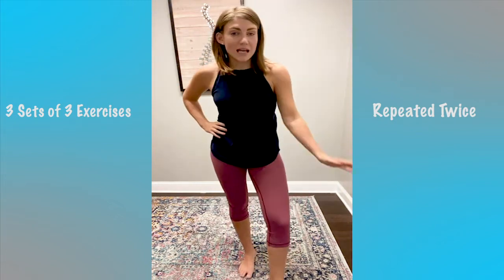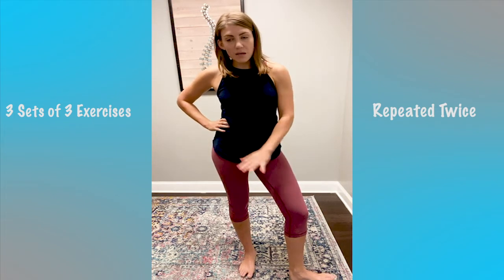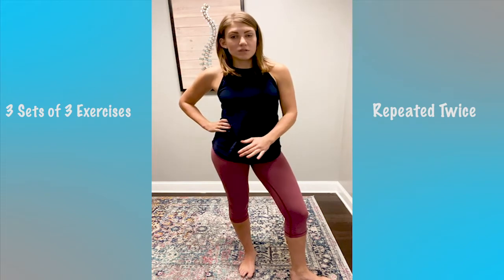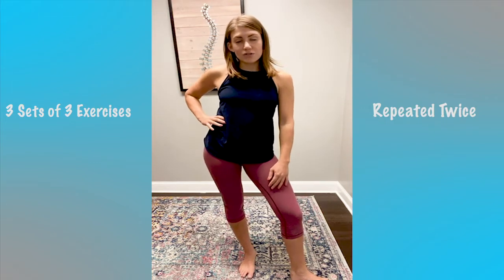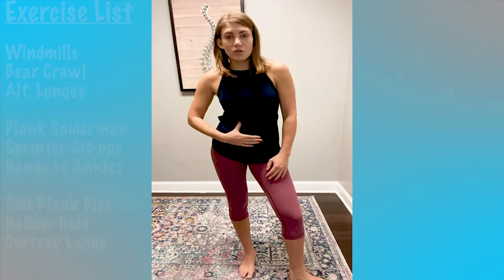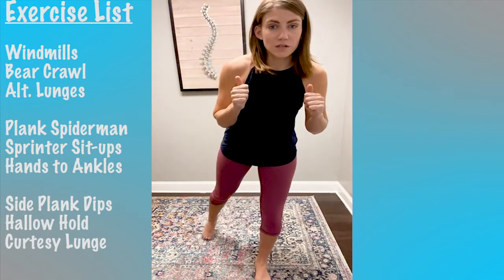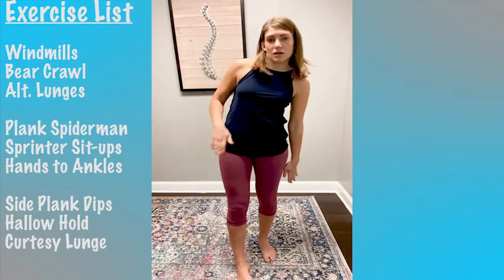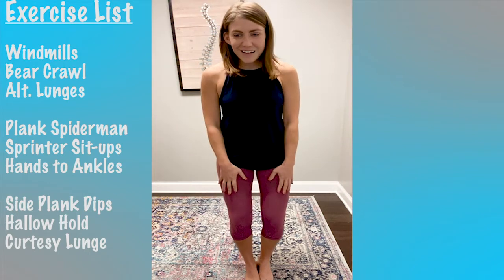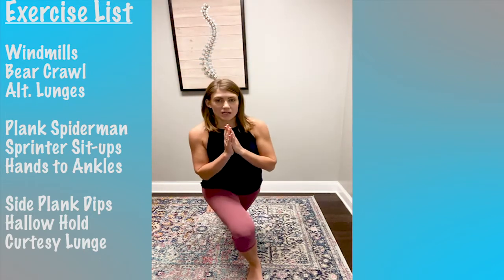It's a whole body workout and you don't need any weights — it's all body weight. Most of it is going to be on the rug or mat, so if you have that at home, get that. A lot of the exercises are new: we're doing windmills, bear crawls, alternating lunges, plank Spider-Man — not sure we've done that before. Sprinter sit-ups, hands to elbows, and side plank hip dips we've done, which everybody loves. Hollow hold we have not done. And then the curtsy lunge to finish it off.